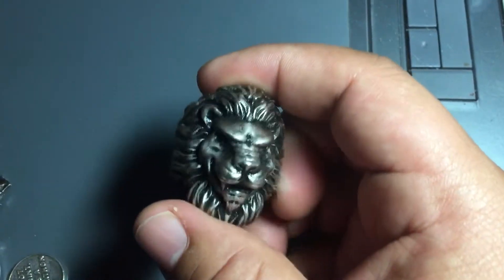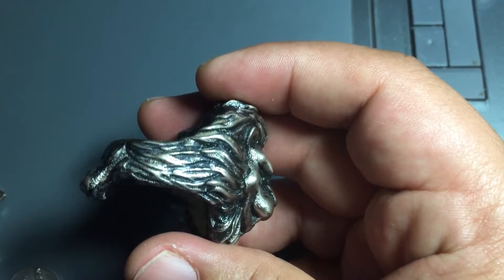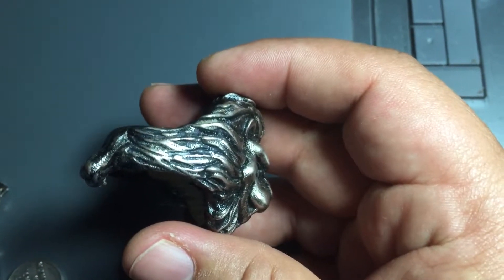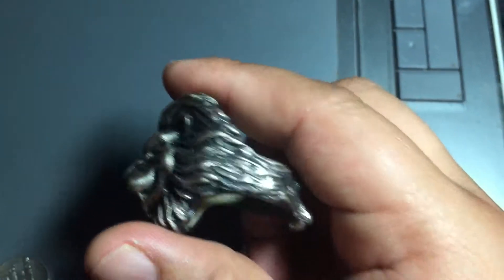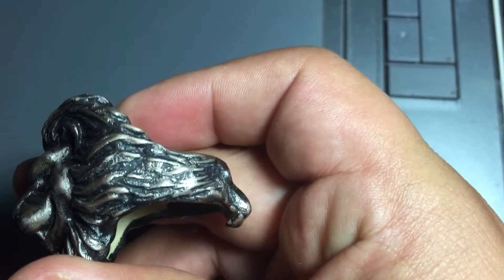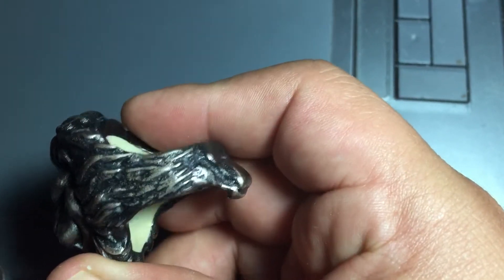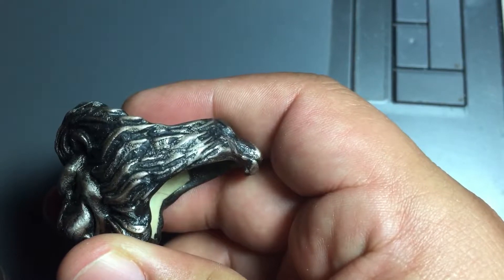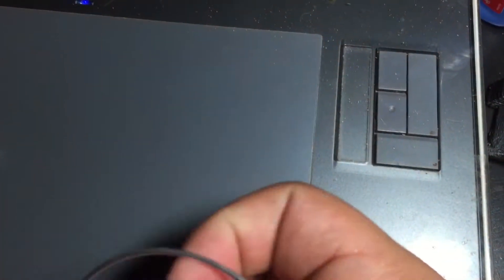This is my lion ring that I designed. As you can see, this is the same side as the other one — the lions are nice and clean. But this one has these things that look like sand; it's not very nice and clean, it's like clumps of sand-looking stuff. And this is another print that I have.